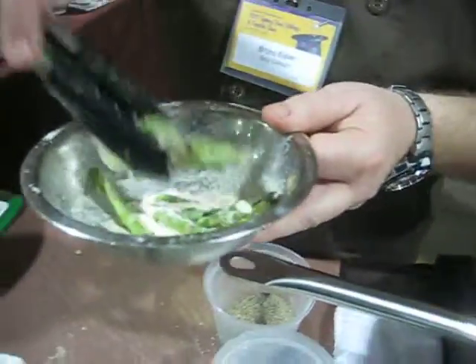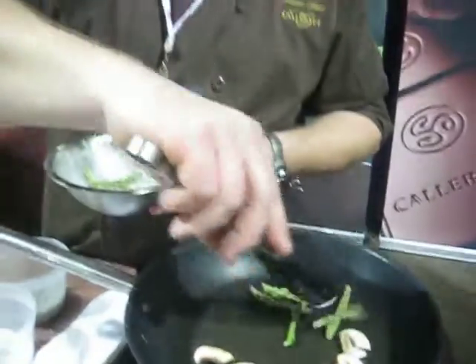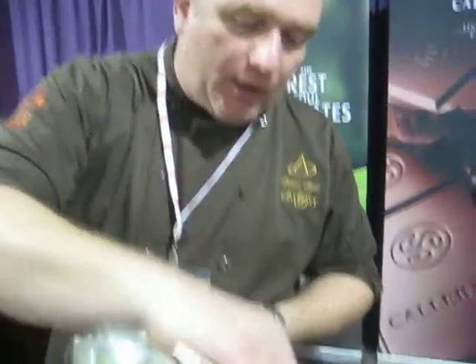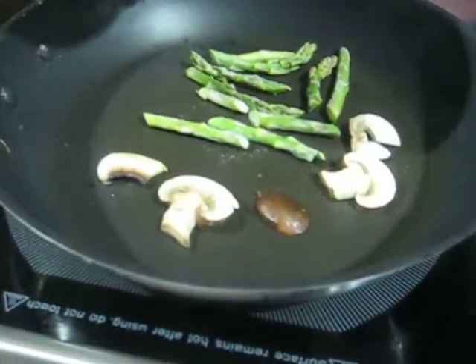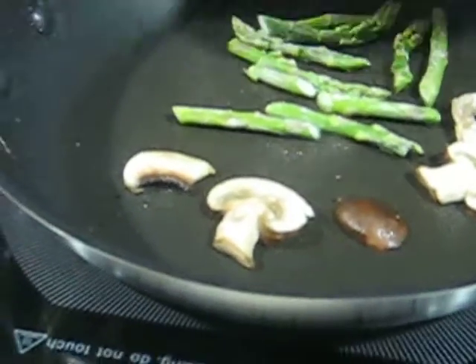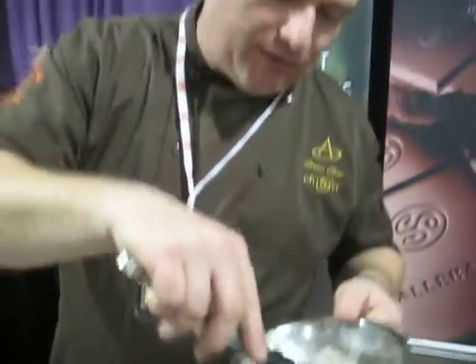Now how can cacao butter do that? What is in it that allows you to do that? Because of the sealing and searing process that it goes through — as the product heats and reaches the hot pan, it forms a film. The film will make sure that all the good products, the nutrients, the vitamins, stay in your product. And because of that, the flavors will be enhanced.